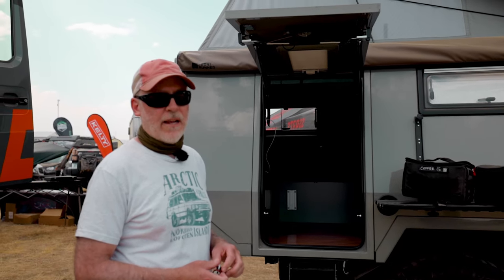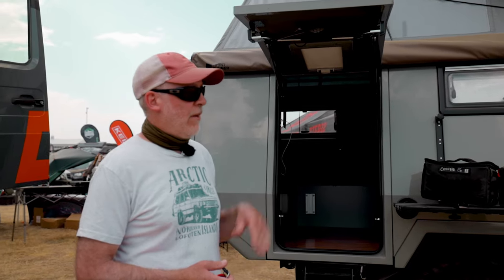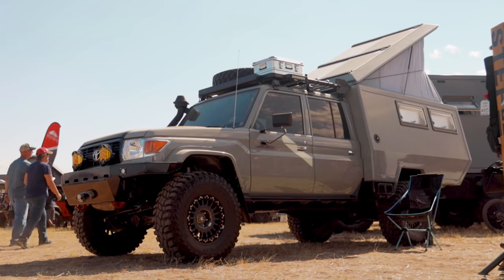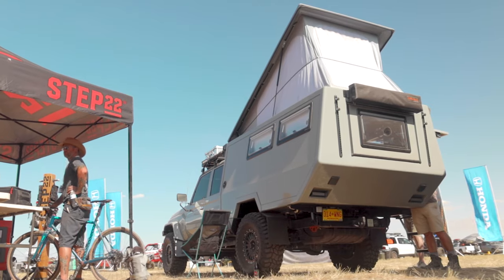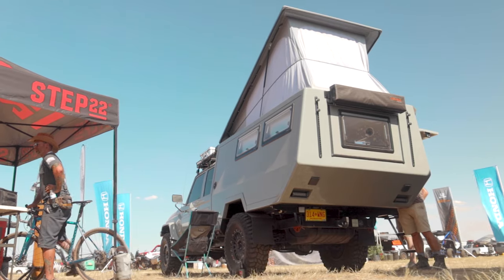This vehicle started off as an 80-series — a 1993 80-series. That's the chassis it's built on. They took a 79-series, a 70-series cab, and married it to the 80-series, then put the carbon fiber camper on it. A company in Germany called Maltec does these expedition trucks, building on the Land Cruiser platform, the Defender platform, and the G-Wagon.